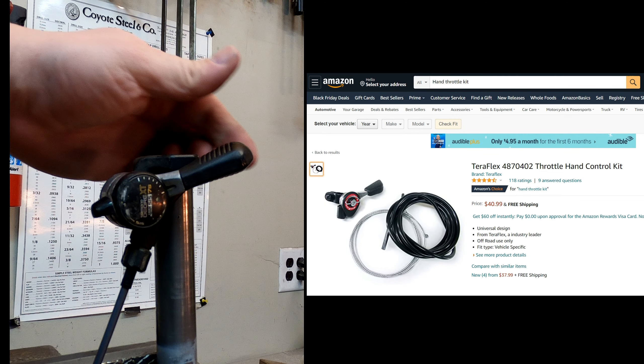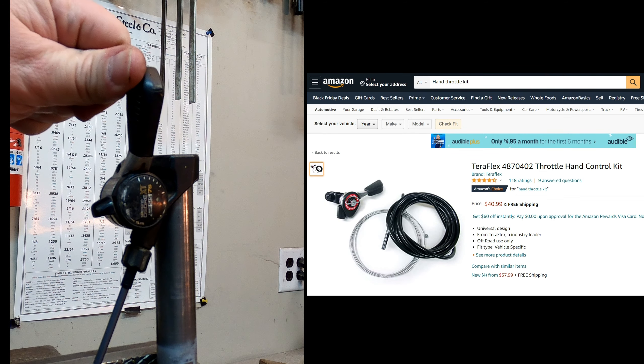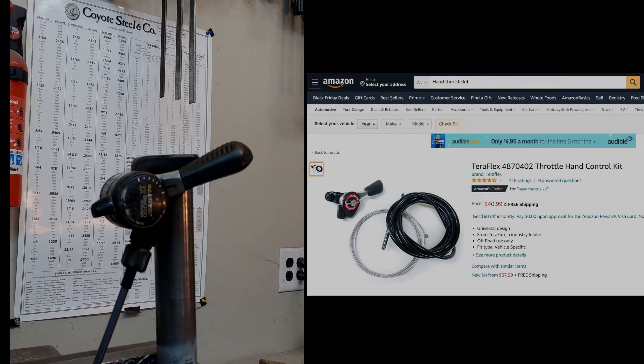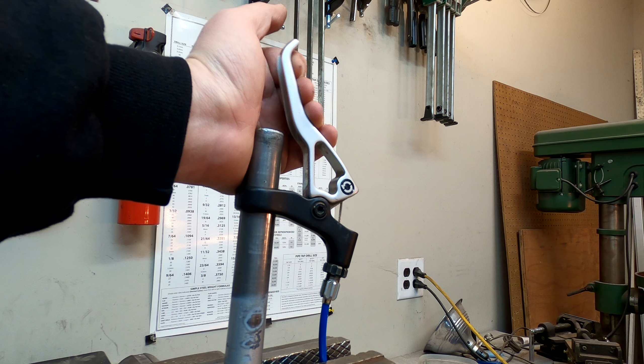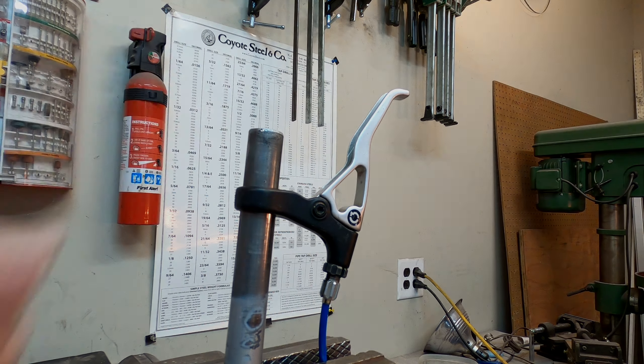I've seen a lot of hand throttle setups that use an old friction thumb shifter. Those work just fine and have an added bonus of being able to set the idle and lock it in a specific place, but for me I really like the smooth infinite control of the brake lever, as I'm only ever using it for just a second when I'm trying to do a controlled takeoff and need to stay on the brake until the clutch takes over.